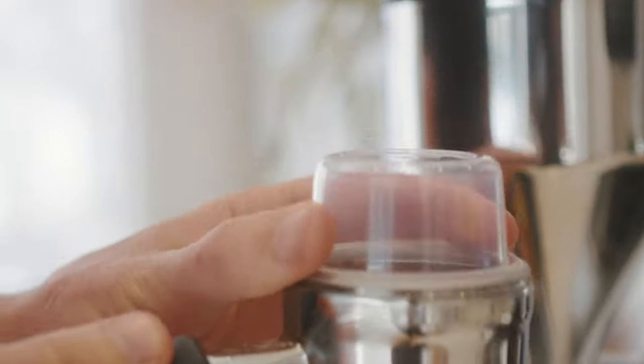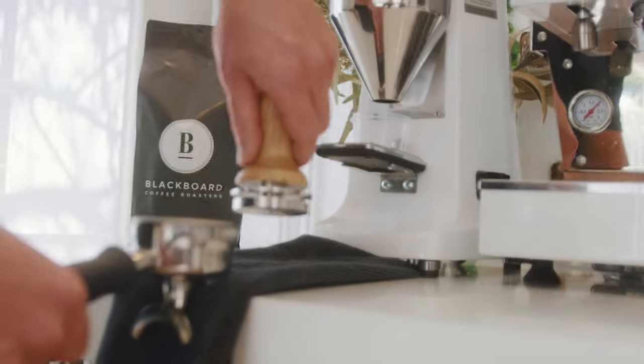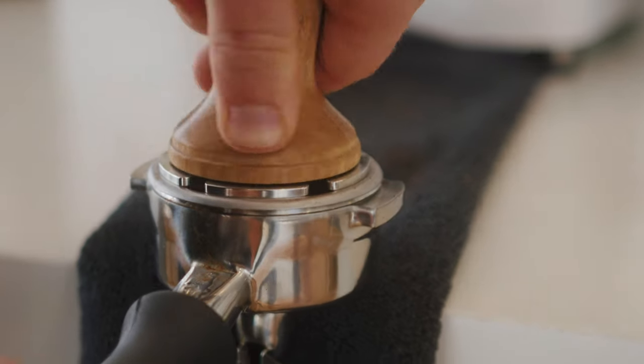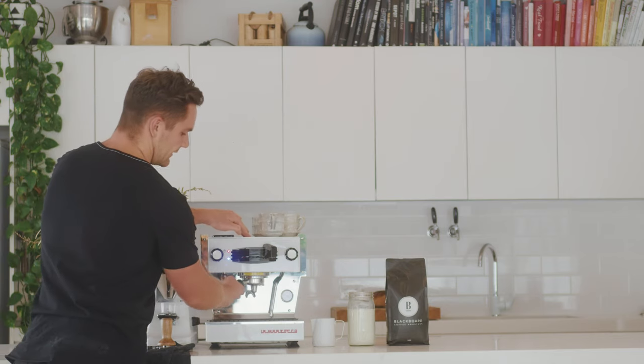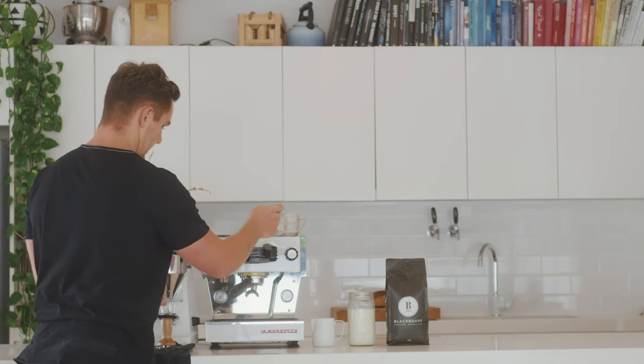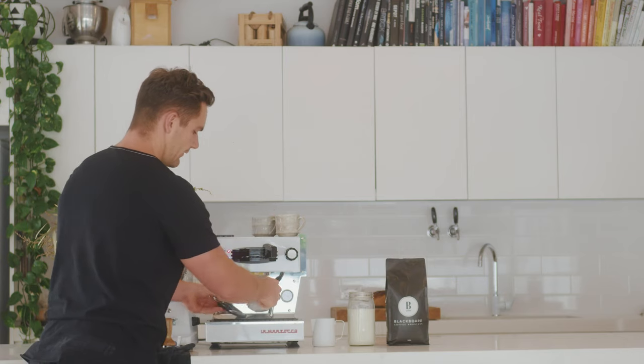Get your coffee nice and even, then give it a good tamp. Next, you're going to lock the handle in, sit your cup on the scales, and just zero them off.